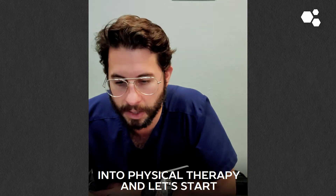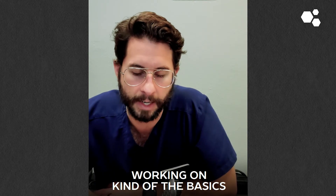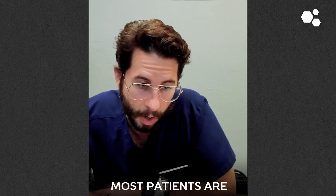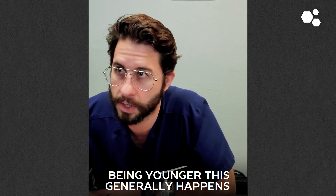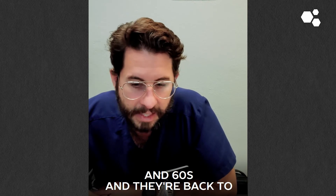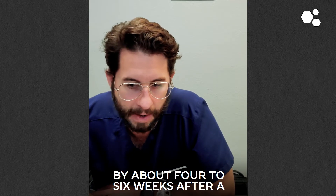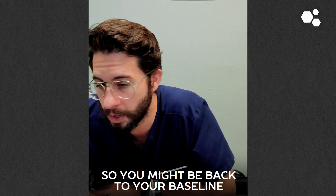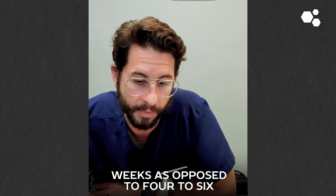Let's get back into physical therapy and start working on the basics, then progress upwards from there. Most patients — and being younger this generally happens a bit quicker — but most of the patients I work with are in their fifties and sixties and they're back to their baseline activity levels by about four to six weeks after a spine procedure. So you might be back to your baseline activity level by maybe three to four weeks, as opposed to four to six.